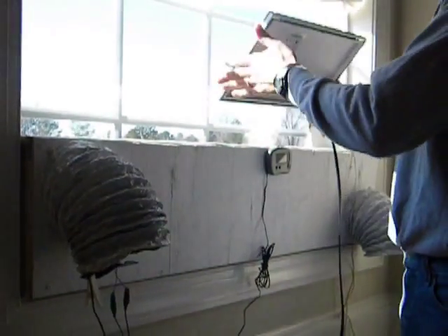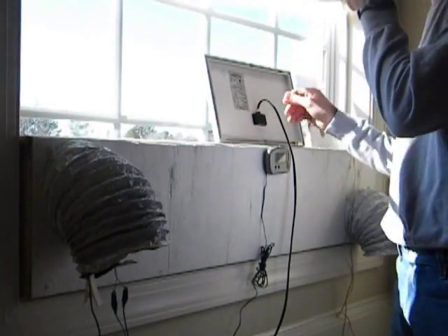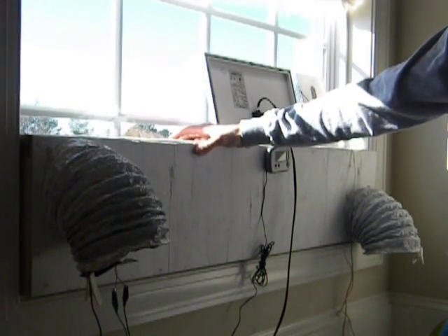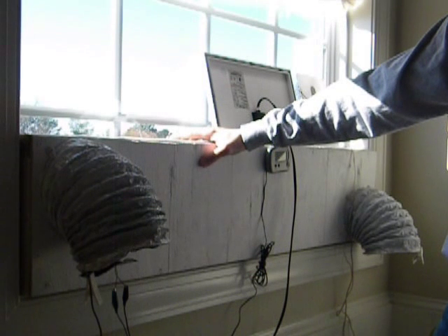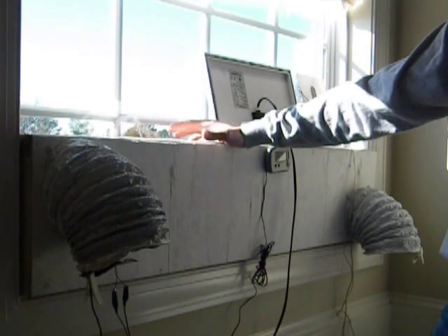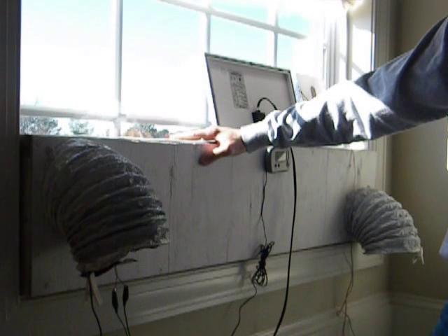12 volt 5 watt. One thing he likes to have you do if you win is to tell everyone what you're going to do with the panel. What I decided to do — I have this solar window heater that I built just for apartments or condos or whatever. If you want to have a solar heater and you don't want to, or can't have one sticking outside, this is a good alternative.